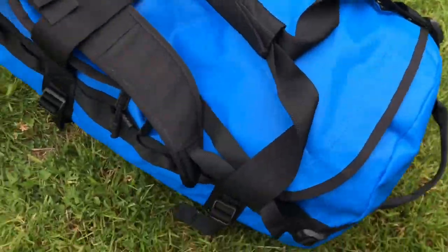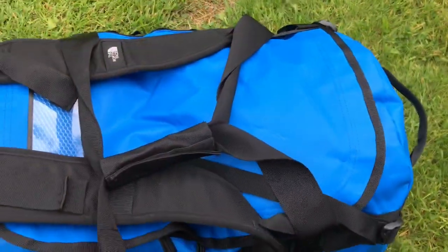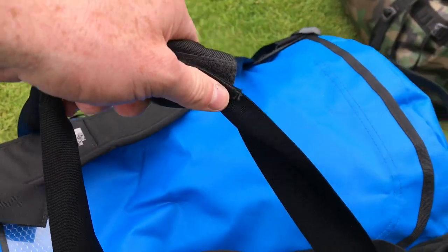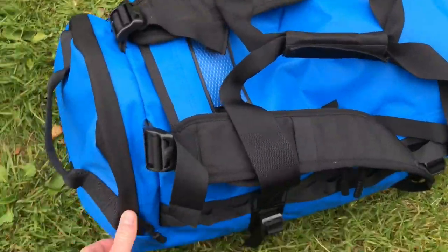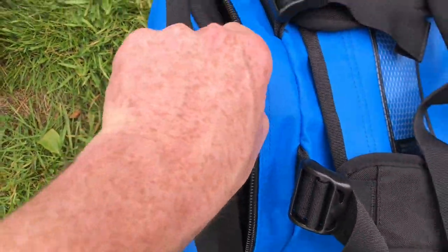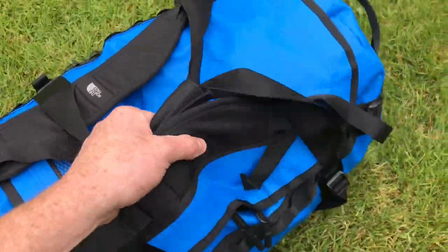The newer style medium is basically the same setup — daisy chain up the sides, grab handles on the two ends, duffel bag handles on the top, and shoulder straps — but this one has a separate end pocket to keep your gear in, as well as the net pocket in the top.